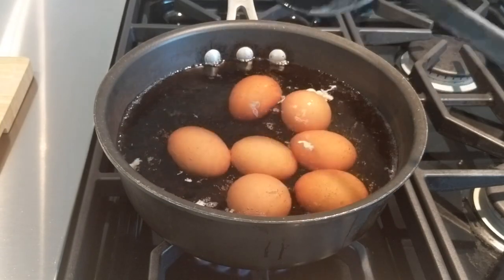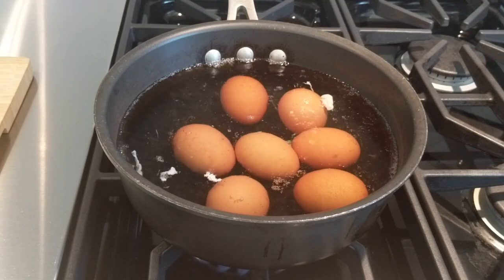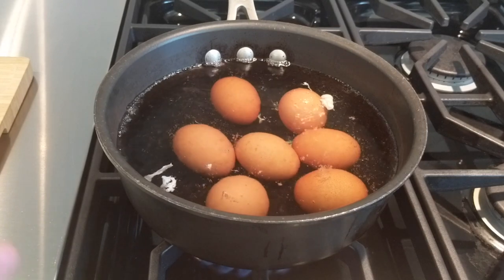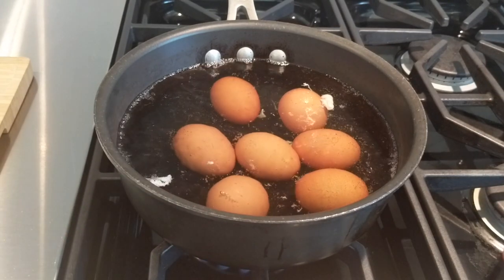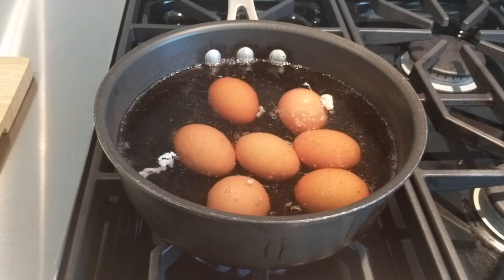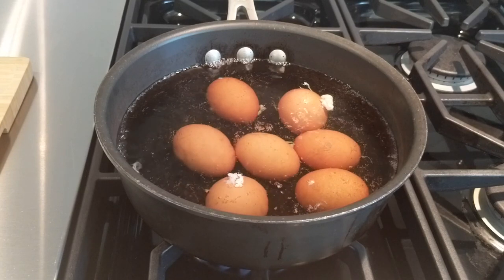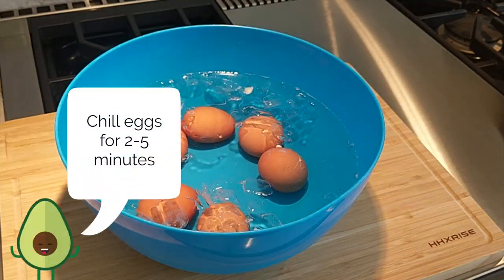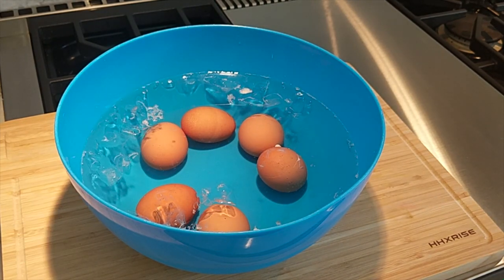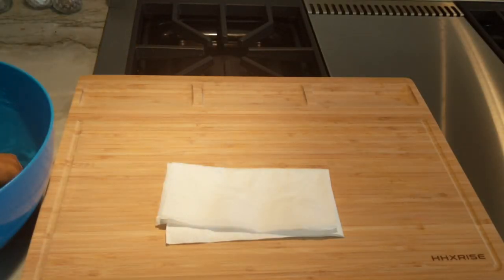Essentially you want to leave these eggs to boil for about nine to ten minutes. We'll start boiling again once the temperature rises, because the cold eggs briefly bring down the water temperature. We'll check back in ten minutes, then chill our eggs and see how they turn out.